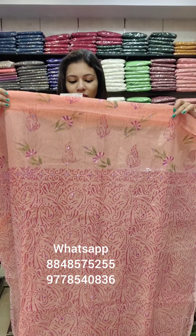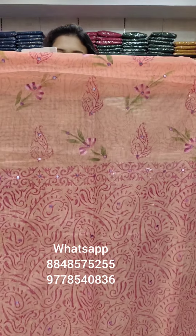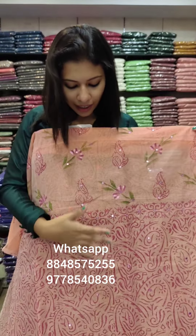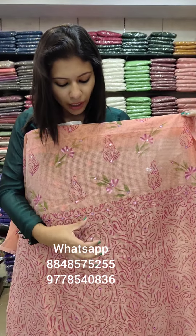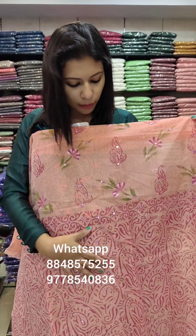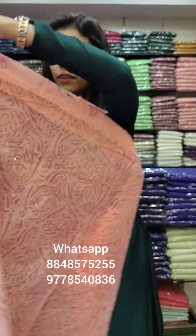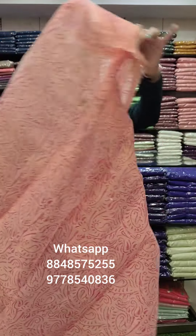First, we have a block print, brush paint, and mirror pattern. We are going to have a base and highlight the mirrors. We are going to have a light on the back side — full block print style.